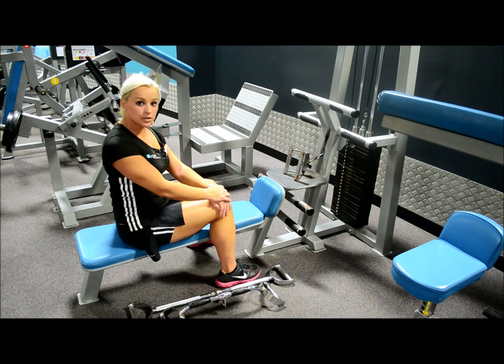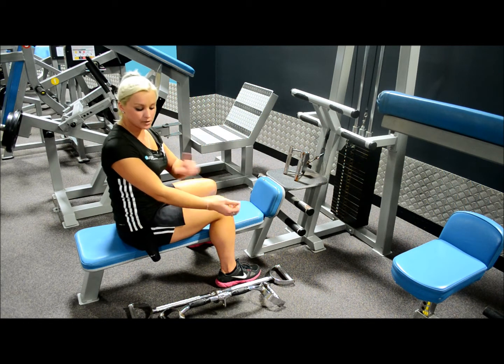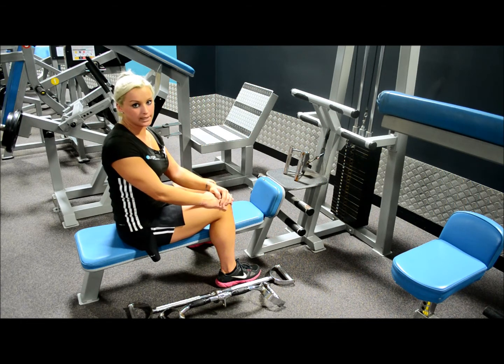The main muscle groups that are used when doing a seated row are the muscles of the upper back — the latissimus dorsi and the trapezius. Also the bicep and forearm muscles do come into play a little bit as well.